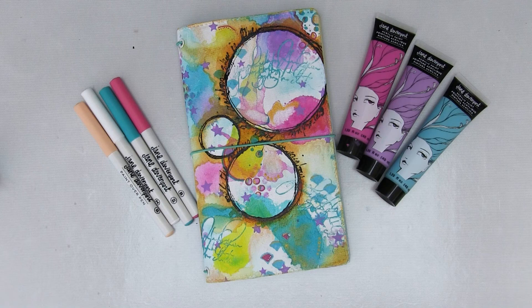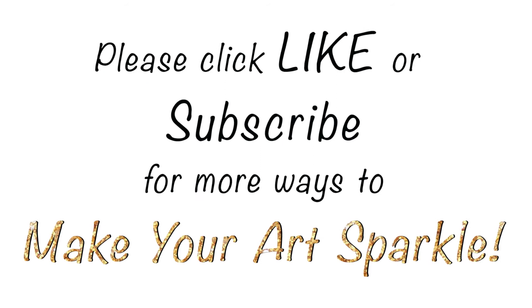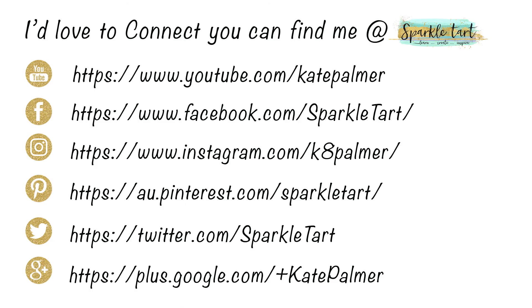I hope you've enjoyed my five ideas for decorating a notebook or planner cover and I hope you make your own — I can't wait to see what they look like. If you enjoyed this video I'd love you to give me a like, and if you'd like to see more from Sparkle Tart subscribe to my YouTube channel. There's a product list below the video in the description and you can connect with me via YouTube, Facebook, Instagram, Pinterest, Twitter, or Google+. Thank you so much for watching.